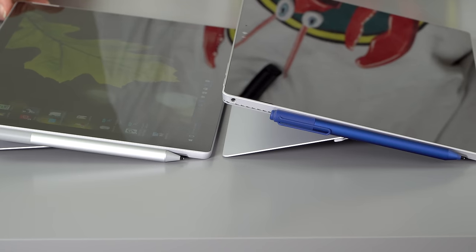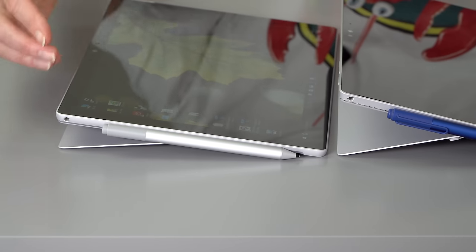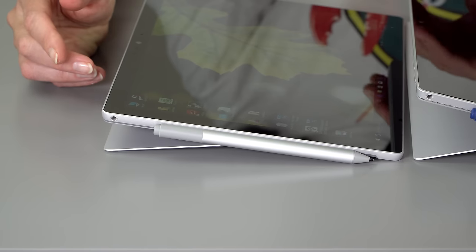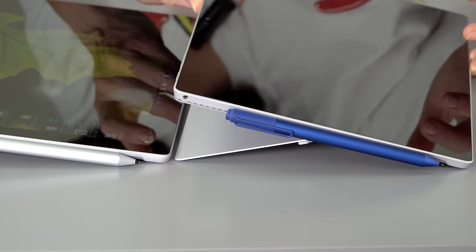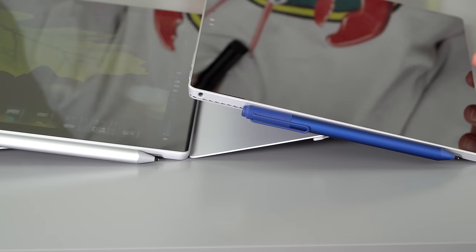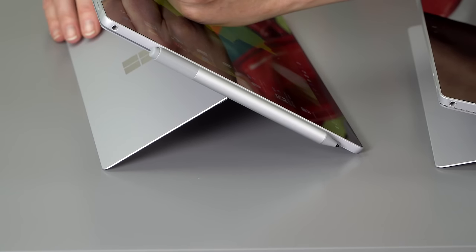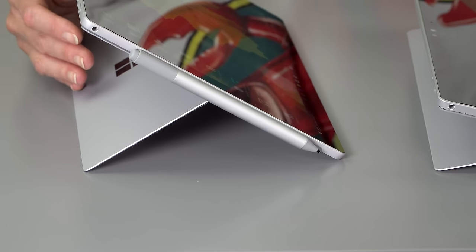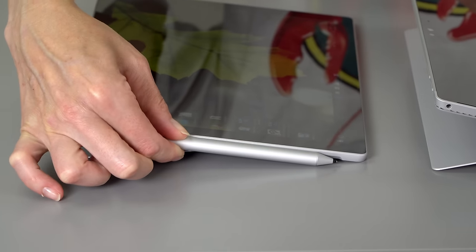The other physical change on the outside is the maximum angle of repose — the new Surface Pro can tilt down a lot lower. I'm not sure that's a good thing because I liked the old stop angle. The hinge is pretty firm so you can rest your hand on it well, and the kickstand isn't going down further once it hits that stop.